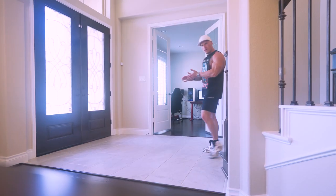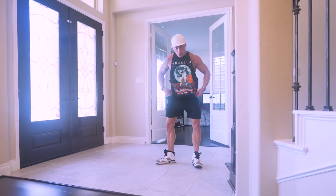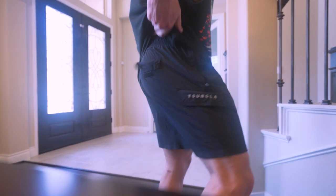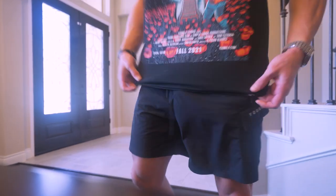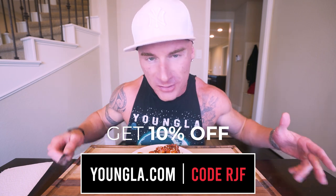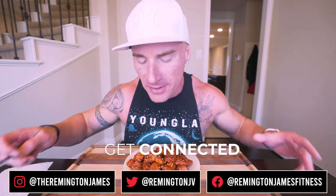Real quick — you see what I'm wearing right now, it's Young LA. They sponsor the channel and I love the apparel; it's all I wear. I think if you checked it out you'd really enjoy it. Go over to YoungLA.com, use my code RJF and you will save money. I guarantee it's going to make you look better when you step out of the house. Follow me on social media if you want to see the try-ons and when new launches come so not everything's sold out when you check.